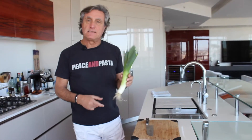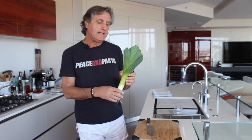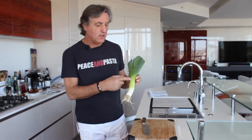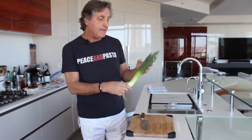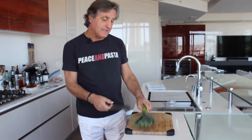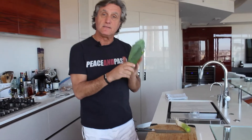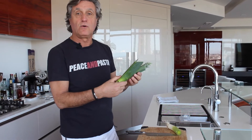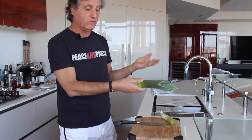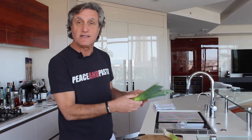One thing about leeks — leek is one of my favorite vegetables. When you find a leek in a store that is not cut and trimmed all the way and you find it like this, go ahead and cut the top to here, but do not throw this part away. These leaves are amazing in soups or as a stock or whatever you want to use it for — it's really, really nutrient, very good stuff.